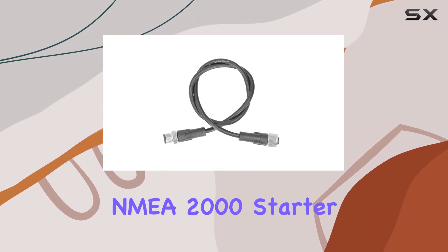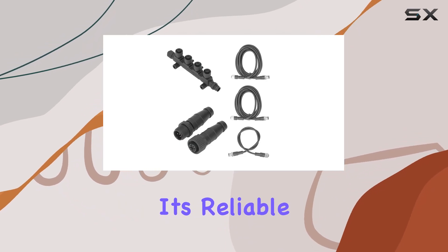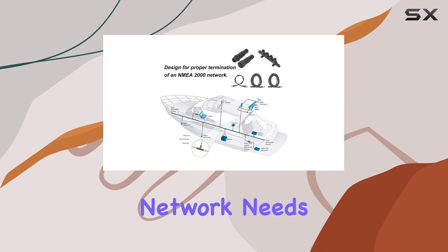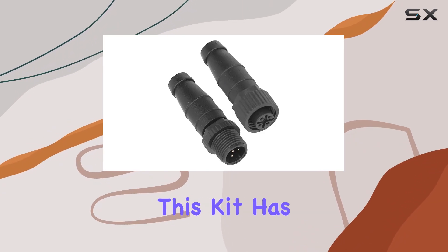In conclusion, the Fidenarine NMEA 2000 starter kit is a must-have for any boater or marine enthusiast. It's reliable, durable, and versatile, making it the ultimate solution for your NMEA 2000 network needs. Whether you're a seasoned captain or just getting your feet wet, this kit has you covered.